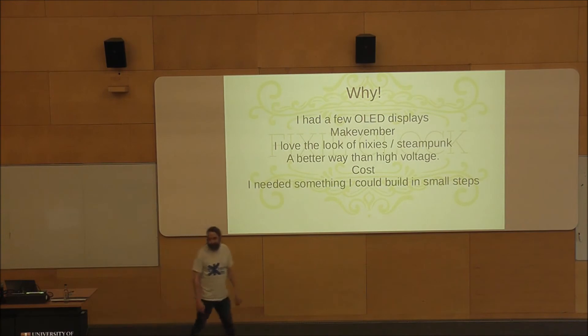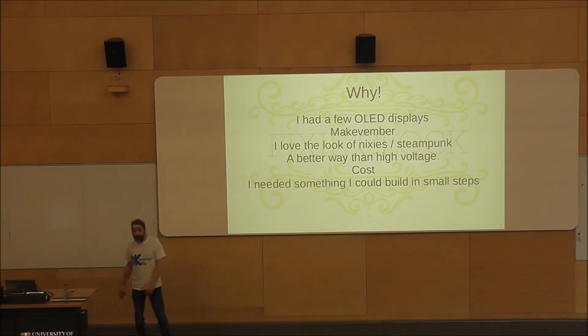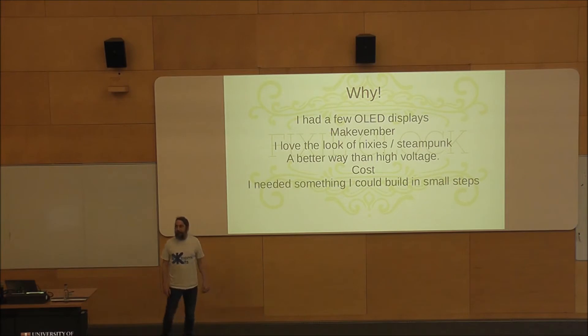I was sat at home and I had a few OLED displays. I assume you all know what OLED displays are — they're fairly boring. These are particularly boring black and white displays. I had about five or six of them and I was wondering something to do with them. Anybody on Twitter? Have you heard of Makevember? A friend of mine runs Makevember every year, strangely enough, in November.